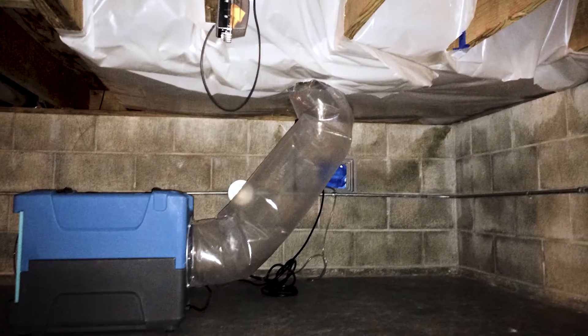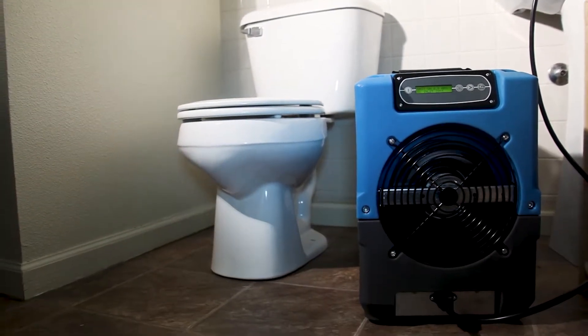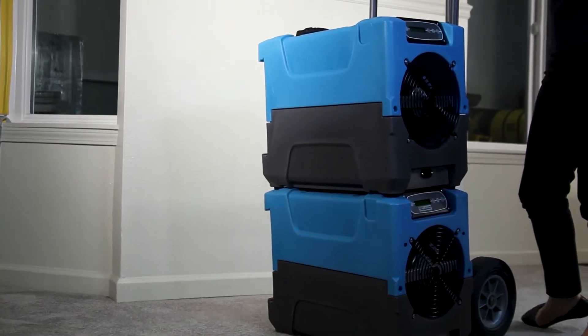It also fits where others can't — crawl spaces, bathrooms, closets — and won't be in the way in high-traffic places. But don't be fooled by its size. This compact dehumidifier delivers a greater drying performance than many dehumidifiers twice its size.